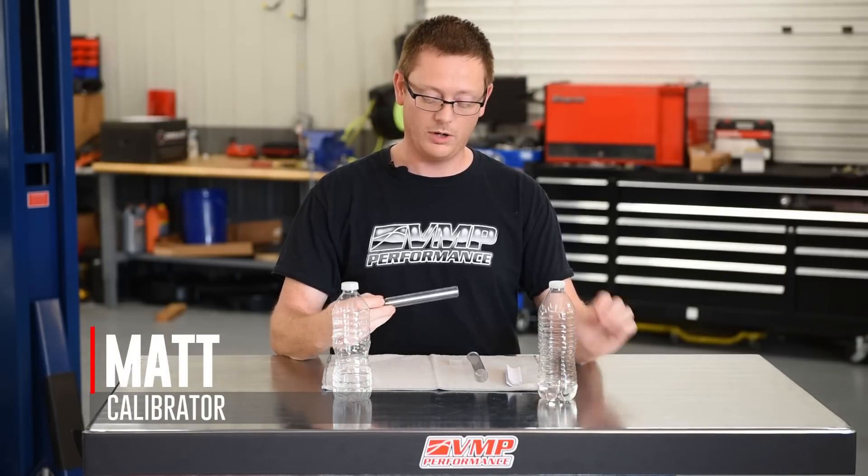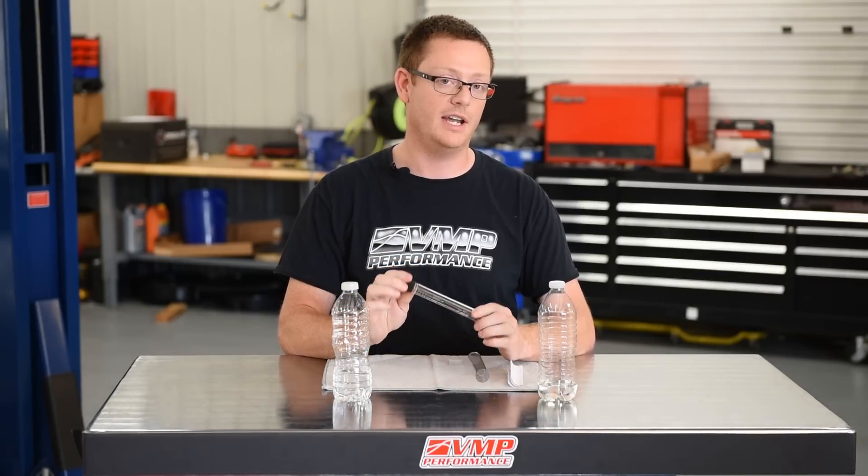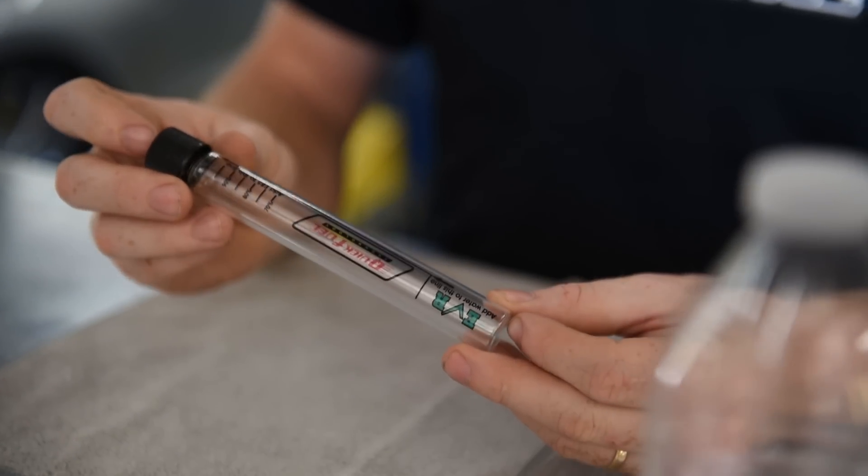Hey, this is Matt from BMP Performance and this is our next episode of Shop Talk Saturday. Today we're going to be using our quick fuel tester to test the ethanol content of your E85 — something everyone should know how to do, and so we're gonna show you how to do it.